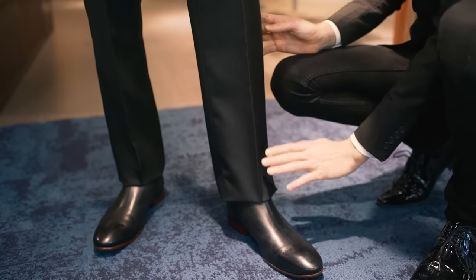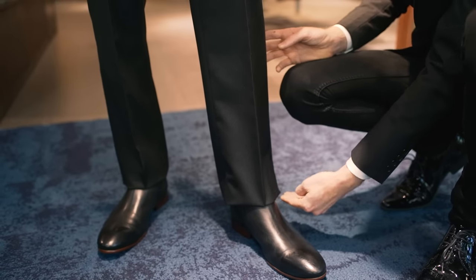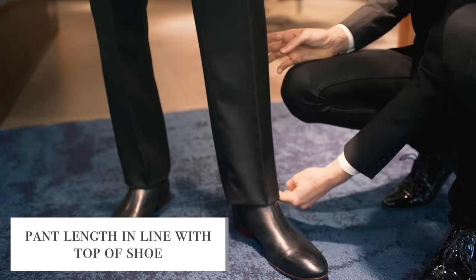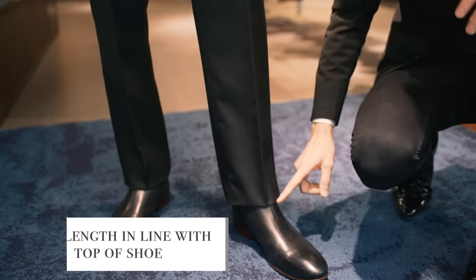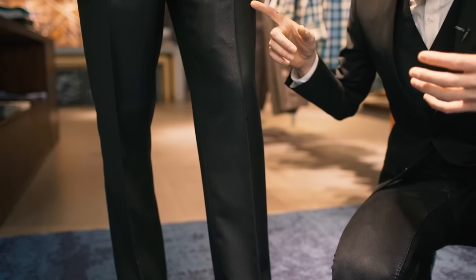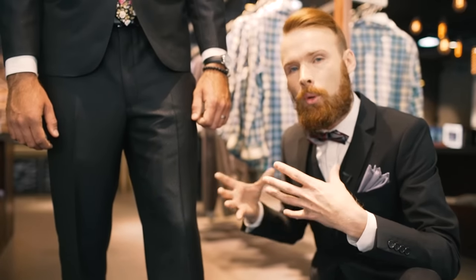With a crease front pant it's important that your pant length sit just on the top of your shoe, usually roughly in line with your ankle bone. What this gives is a solid line all the way up his leg, which gives him added height visually but also ensures that he looks long and proportionate.